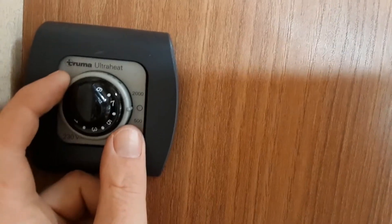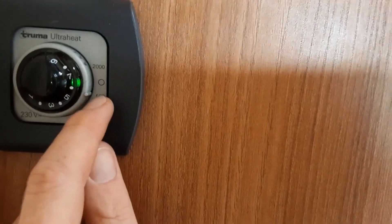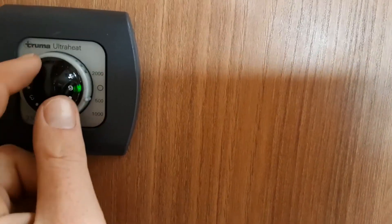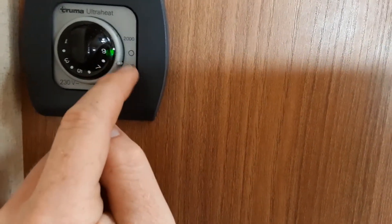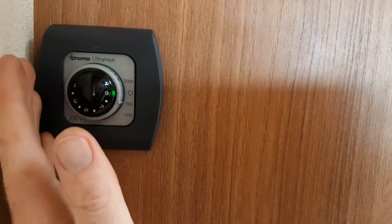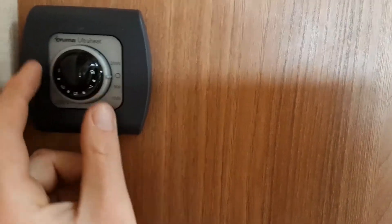If you want to use the heating on board the caravan, on the opposite side of the van you'll find a dial labelled 'Ultra Heat' on the front. Spin the grey dial to the power supply you want — 500, 1000 or 2000 watts — then control the temperature on the dial in the centre. The higher the number the hotter the heating will be. What you select will depend on the caravan site you're on, so if you're unsure ask the site office when you arrive.